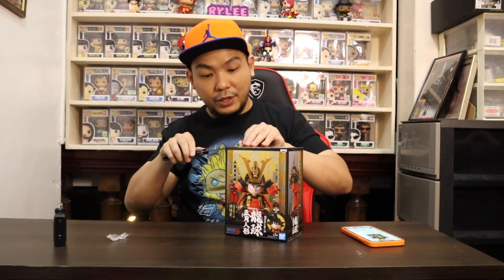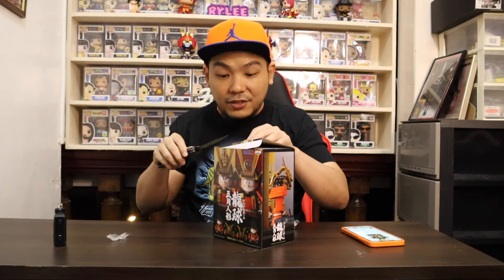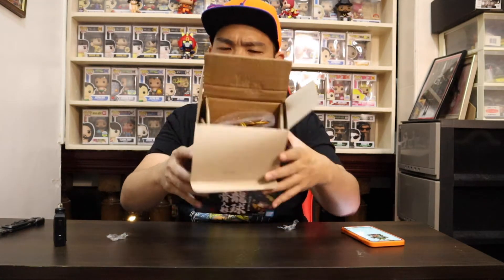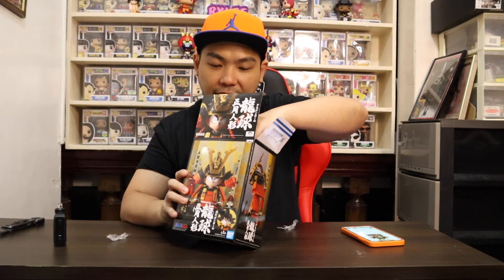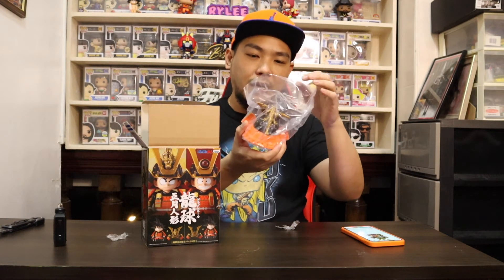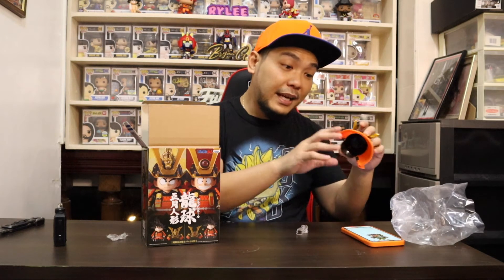The box is sealed with tape so let me cut that open. I've been waiting for this — I was actually surprised when I checked geek freak PH's Shopee store and saw it, and I immediately pulled the trigger. Inside the box we do have protective packaging for the figure. I'm actually clueless about the quality and paint job — whether it looks better in person or just in pictures. This is my first time to unbox a figure for the Dragon Ball Z anime. Wow, check it out — it's plastic but wow!